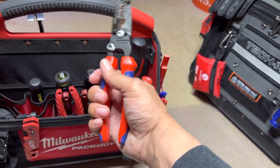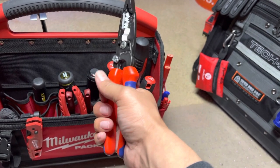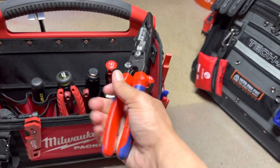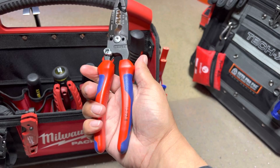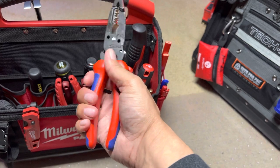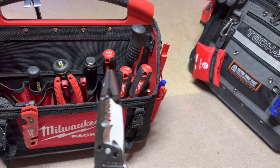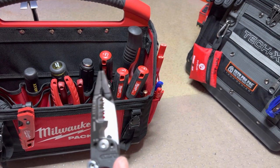I haven't used them much. The grip is supposed to be a soft comfort grip, but it's kind of tacky right now — so tacky that when I squeeze it, it pulls my skin a little bit on my hand. I don't like that. Now if I had gloves on, it might feel different. This is kind of your duck bill, so that you can twist wire with that.